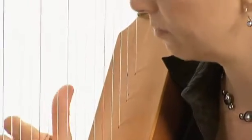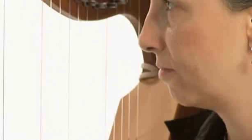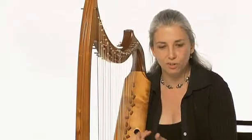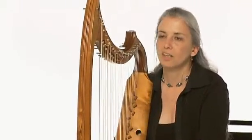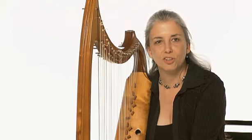All the strings are in a row, rather than on lutes where you have to sort of understand the logic of a fretboard, which is too mathematical for me. So I gravitated towards the harp.